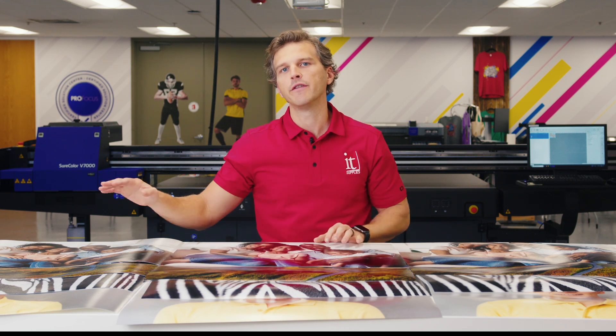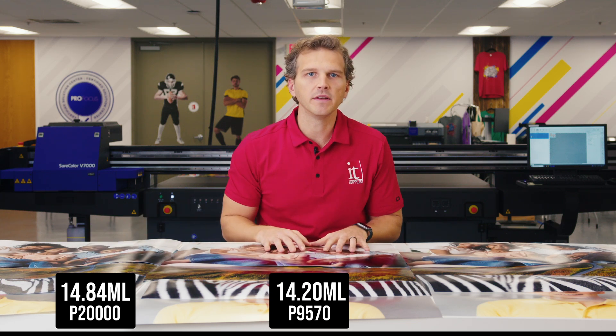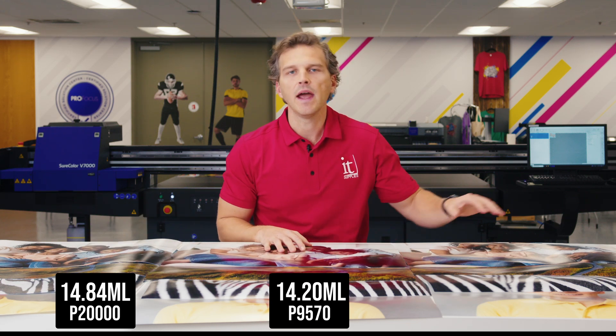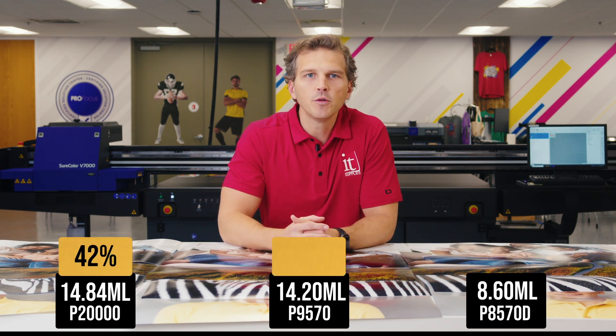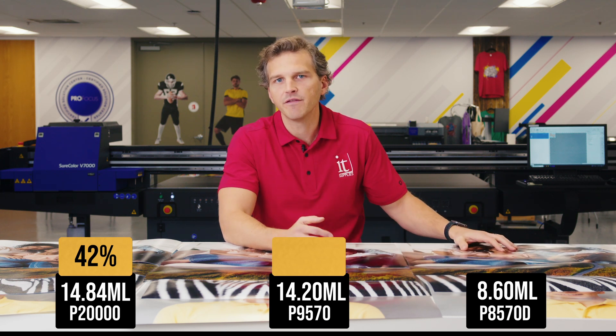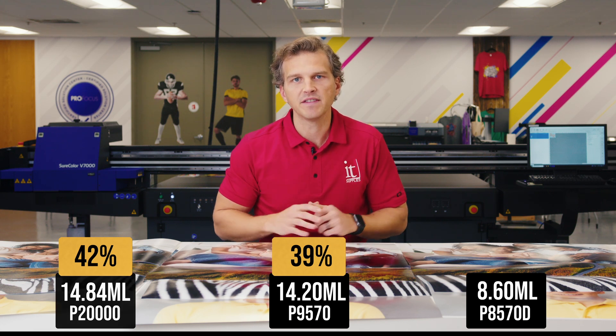So there you have it. Across all four print files, we used 14.84 milliliters on the P20000, 14.2 milliliters on the P9570, and just 8.6 milliliters on the P8570D. That's a 42% ink reduction using the P8570D versus the P20000 and a 39% ink reduction versus the P9570. These are pretty staggering concrete savings. We had heard from customers that they were seeing meaningful ink savings, but it wasn't until this testing that we verified just how significant the savings were.